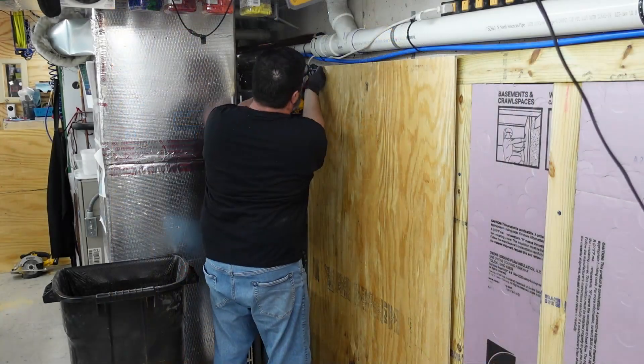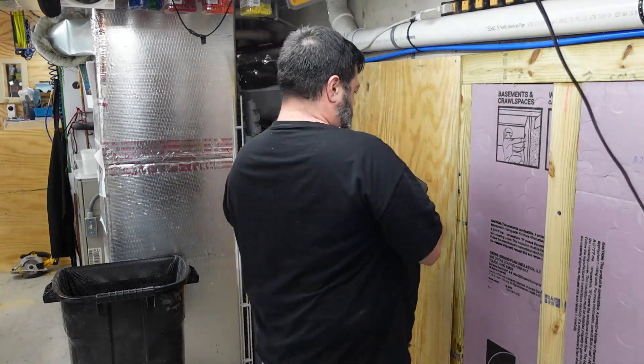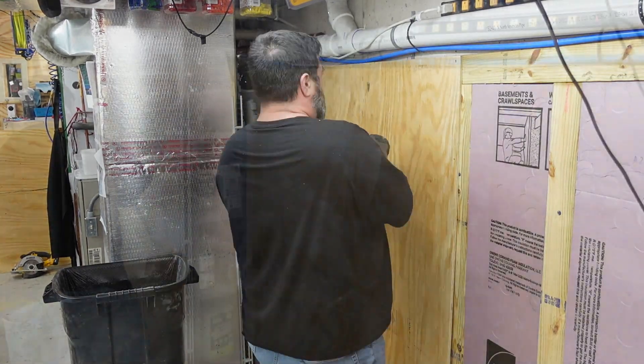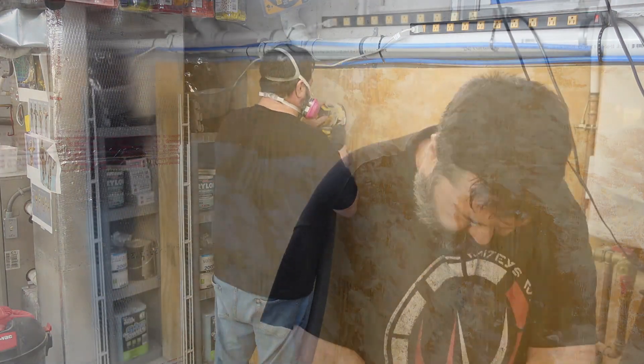First, I had to finish the part of the shop where the laser is going to be. So I insulated it, put some paneling up, and did a little dance.